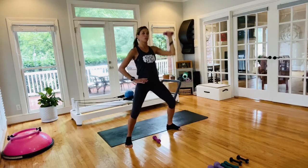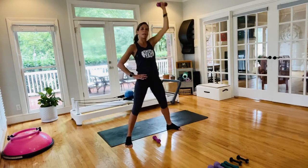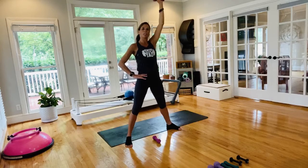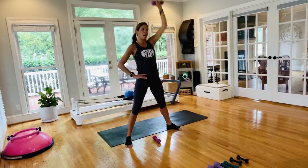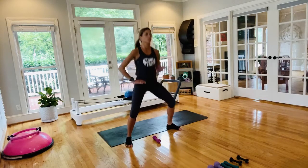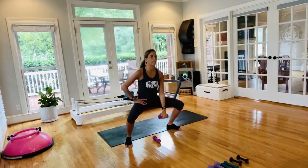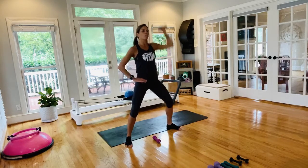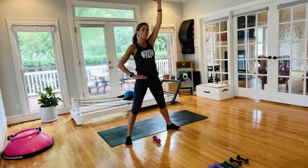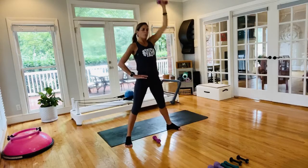Any low back issues and you're not confident in this move, soft micro-bend in the knees. Lowering down — if you're going for it, this is our last 10 seconds. Every time you rise up, fire up, pull up the pelvic floor, cinch the waist, keep the ribcage closed, push the shoulder down.